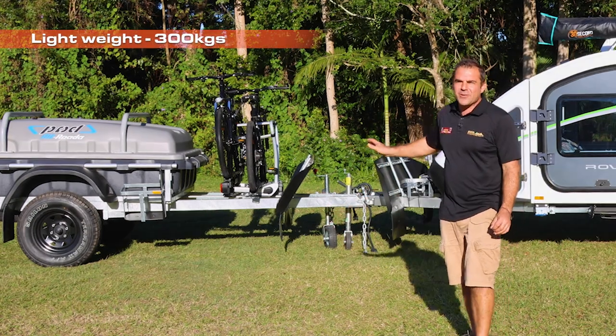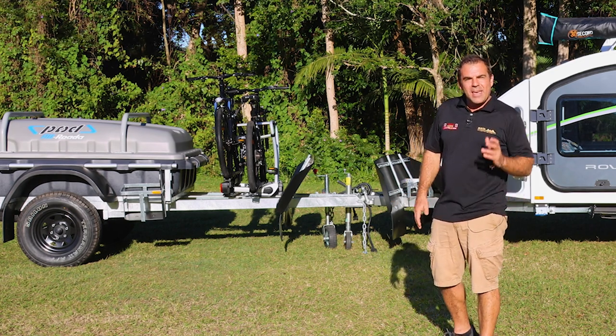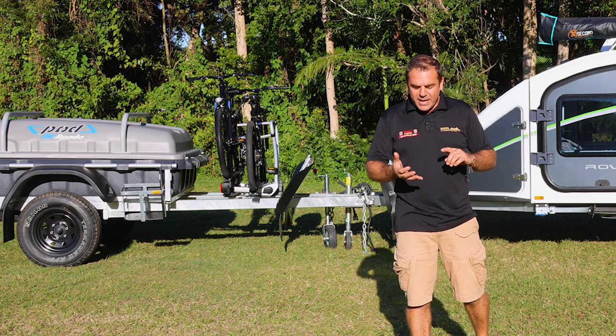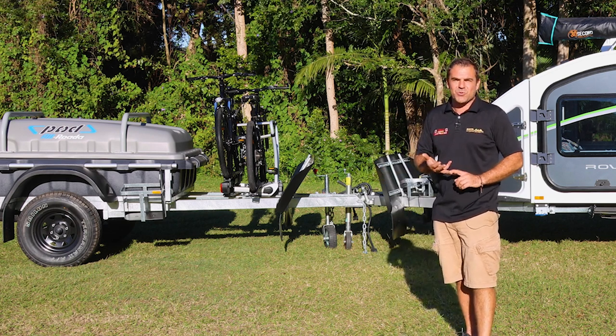It's lightweight at 300 kilos, and this will get us down the road with any of our lightweight towing — SUV, four-wheel drive, throw all the camping gear in. The pod trailer is just excellent in making sure we can lock up our gear and keep it weatherproof and dry.